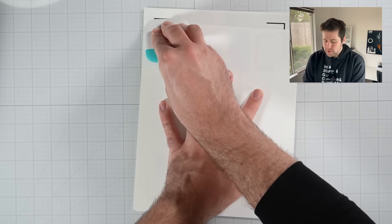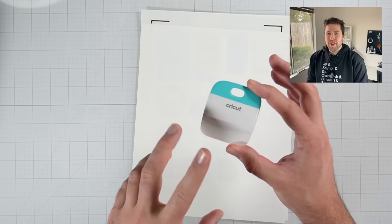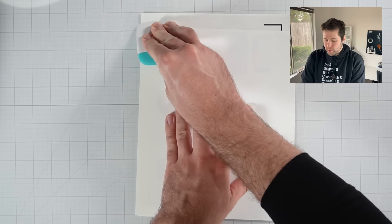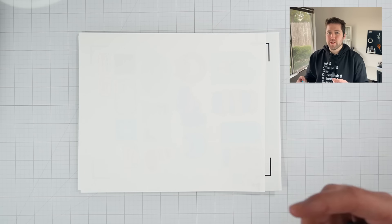So when I'm applying my laminate, I like to use one of these scraper tools — or if you have a squeegee on hand, I would probably suggest having a larger one. Unfortunately all I have at the moment is my smaller one, but this will help you get out any air bubbles and make sure the laminate is down nice and flat.